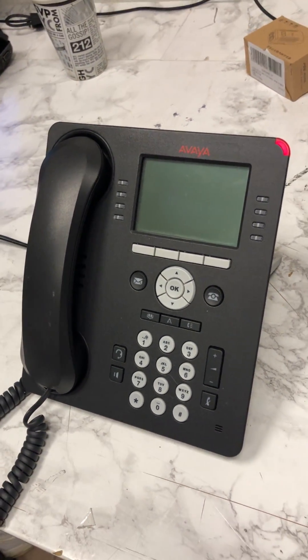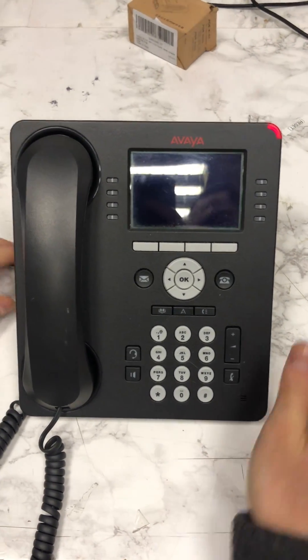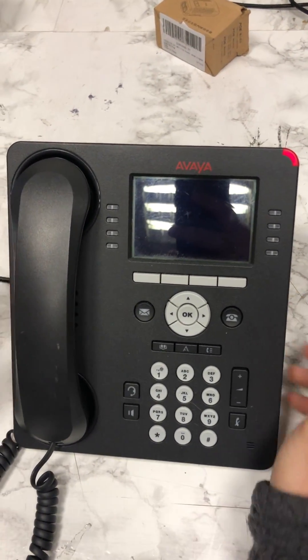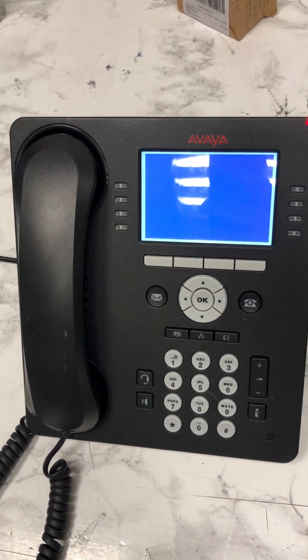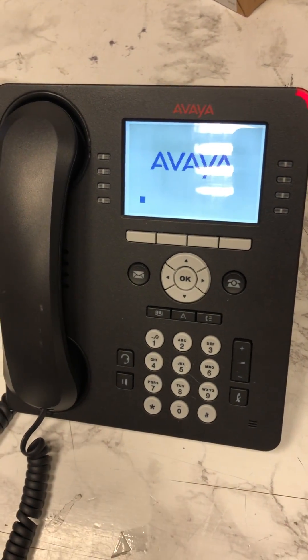Make sure that we have the ethernet cable plugged into the data power out, not in. And we just wait for this to load.